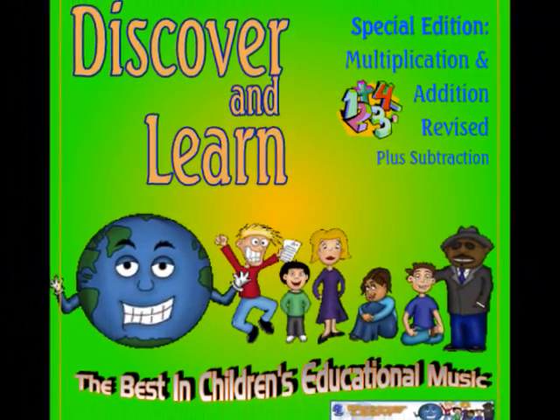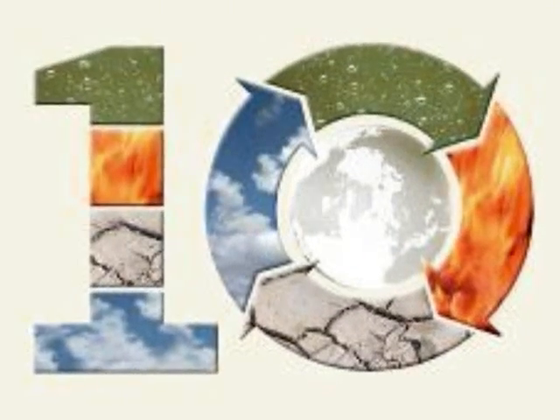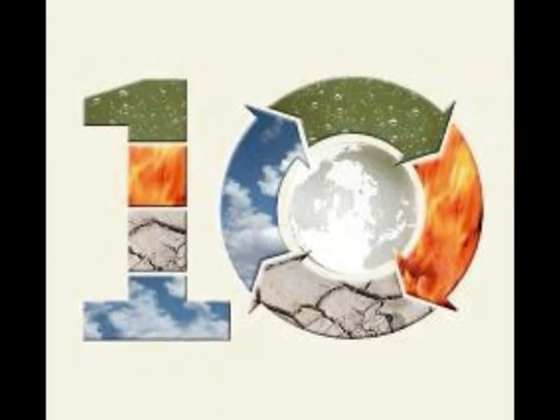All right! Here we go! 1×1 is 1, 2×1 is 2, 3×1 is 3, 4×1 is 4, 5×1 is 5, 6×1 is 6, 7×1 is 7, 8×1 is 8, 9×1 is 9, 10×1 is 10, 11×1 is 11, and 12×1 is 12. That's it!